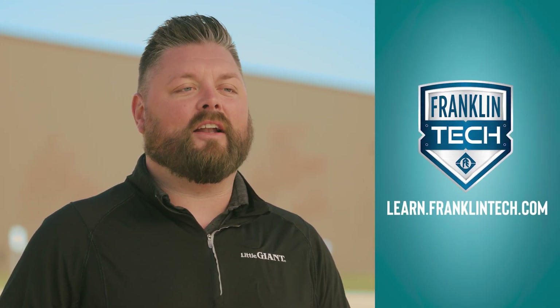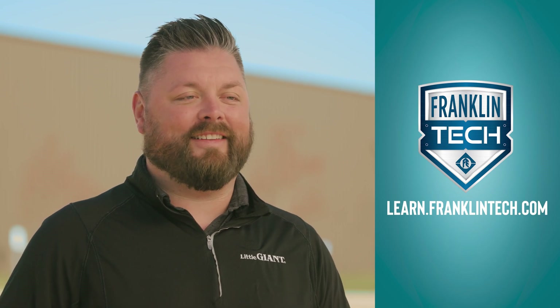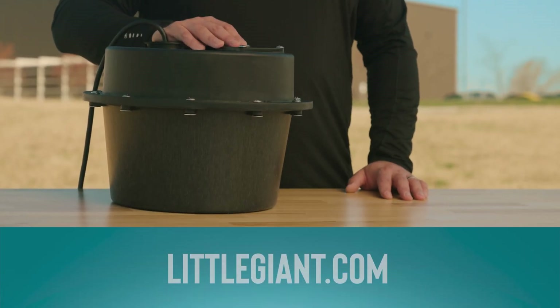For more training videos and e-courses, visit Franklin Tech. Leave us a comment and let us know what you think — your feedback will help us continue to bring you great content. For additional product information, visit LittleGiant.com. Thanks for watching.